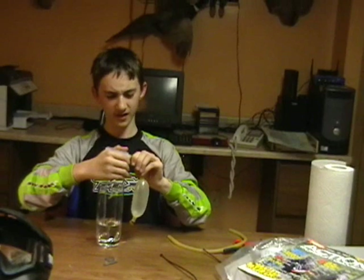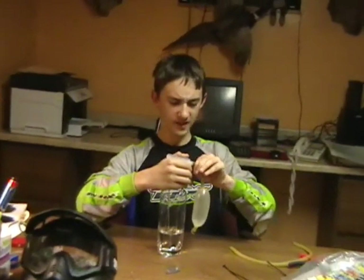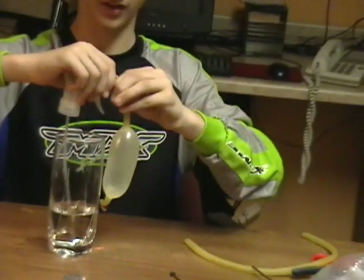Alright, that's probably big enough. Now at the same time you're going to pinch the tubing closed. Make sure nothing leaks out. I mean, if this was really paint I'd be a lot more careful, but it's just water.